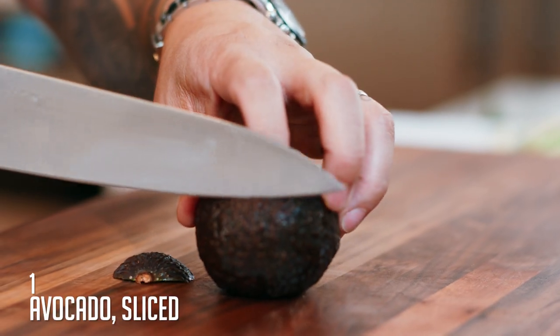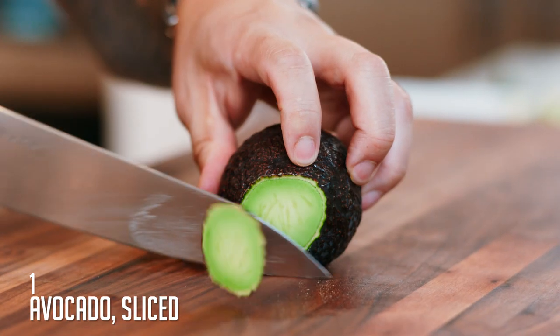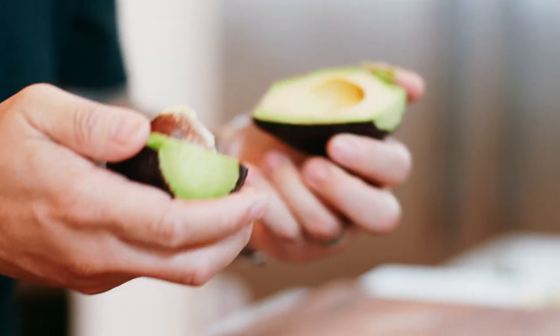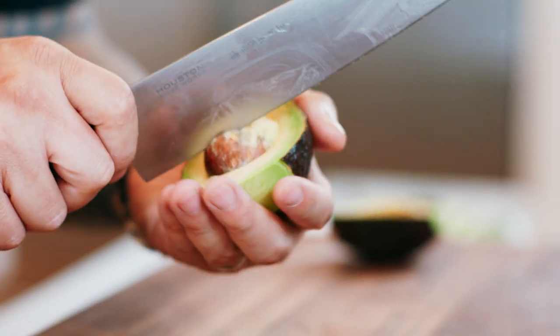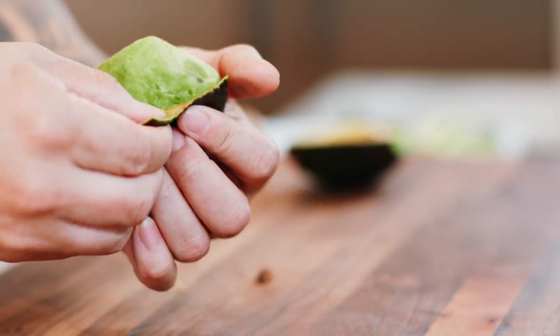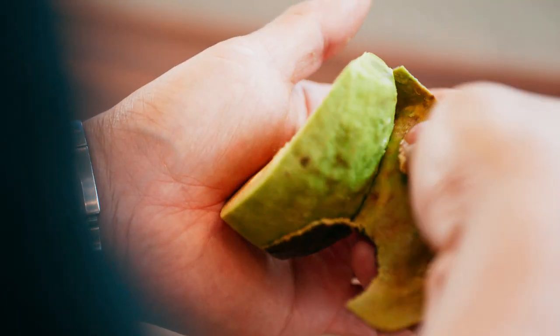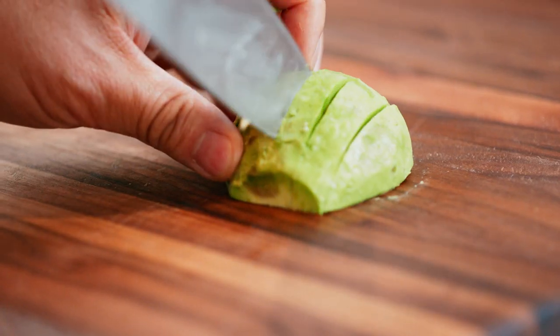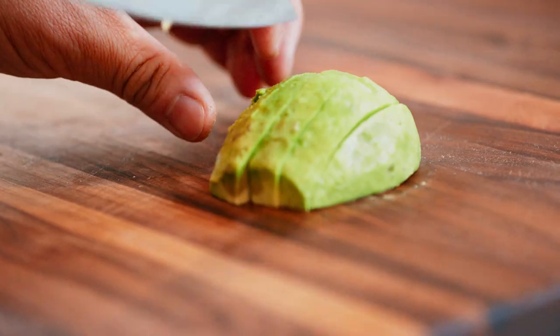Next, avocado. Take the ends off first because it's super easy to peel when you do that. Take the knife and gauge the middle point of the avocado, roll it across, twist it open, and pop out the seed with the heel of the knife. Because you've taken the tips off, it's going to be super easy to peel. Angle the knife up and slice the avocado into quarter-inch tiles.